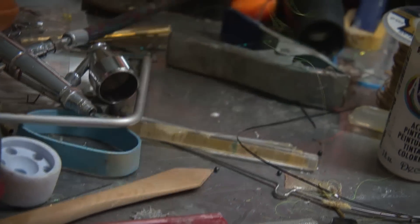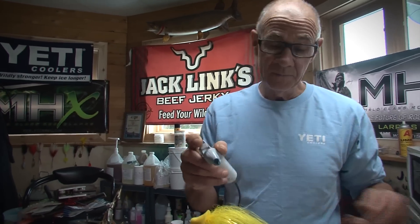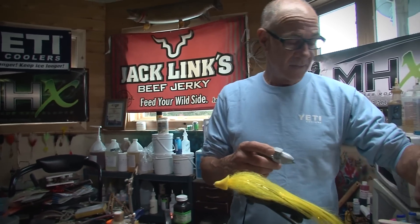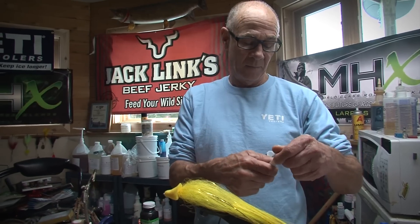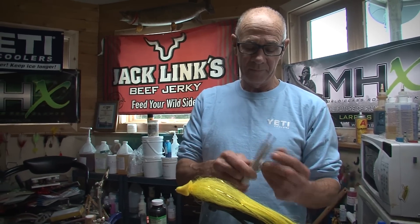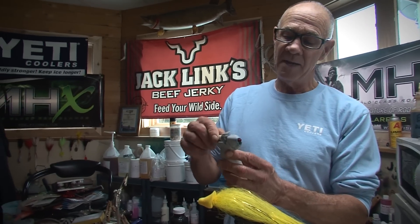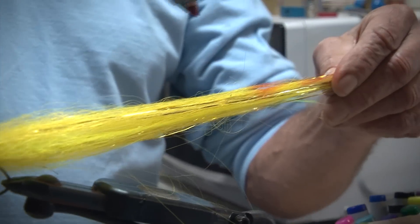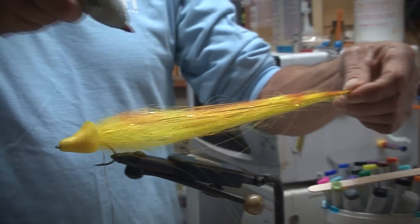Here's a cool little airbrush system I just recently discovered. It works great on soft plastics, and it works great on hair too. For example, here's a foam head with a hair body. Let's say I want a little bit of red in the back. Now, instead of having to mix paint, I just slide this cool little marker in here, and I can spray this. Look at that — I've got some little red highlights.